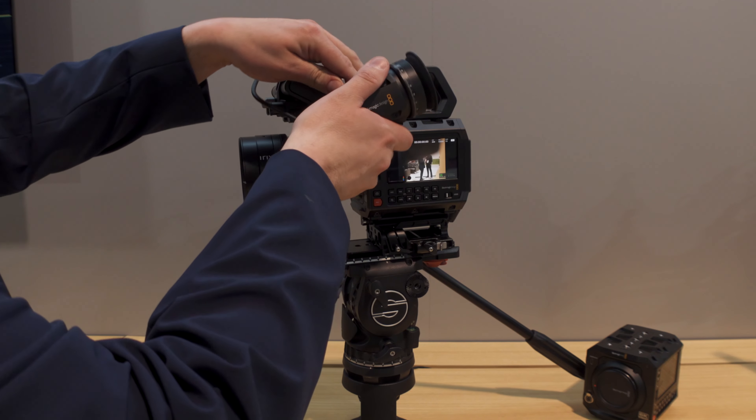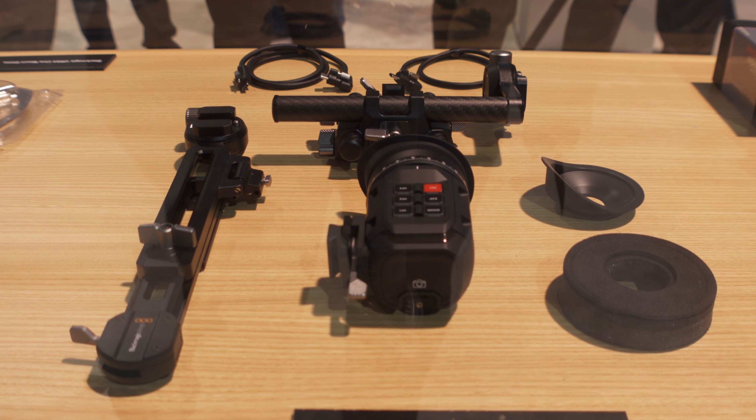We do have a new EVF — this is our new URSA Cine EVF. It just plugs in using USB-C, which is a really simple cable. We made a couple of upgrades over our current URSA EVF. This is also coming out in the next couple of weeks hopefully. We added so many things this year — lots of accessories like cheese plates, EVFs, and bars. When you go to our website you'll see dozens and dozens of new parts centering around these big launches. Thank you very much — I'm Stephen Michael Zak and this is new to me.